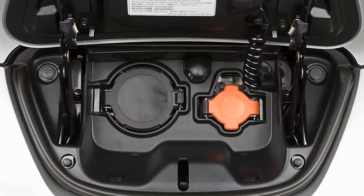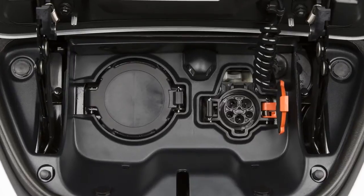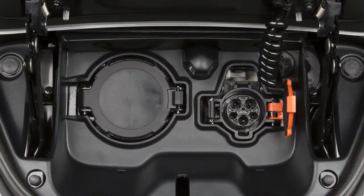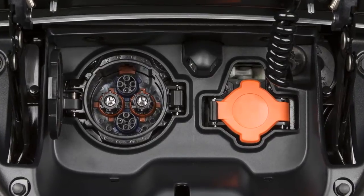When performing a normal or trickle charge, you will use the charge port on the right. However, when performing a quick charge, you will use the charge port on the left.